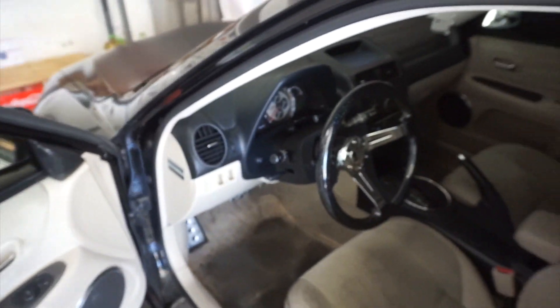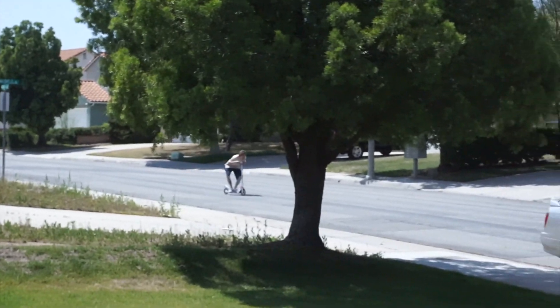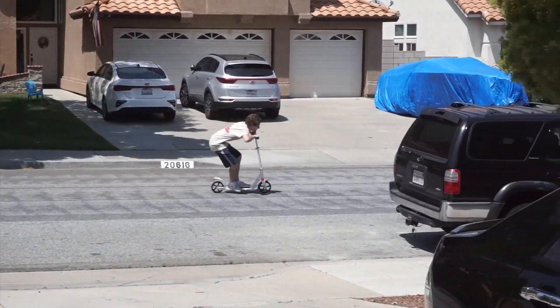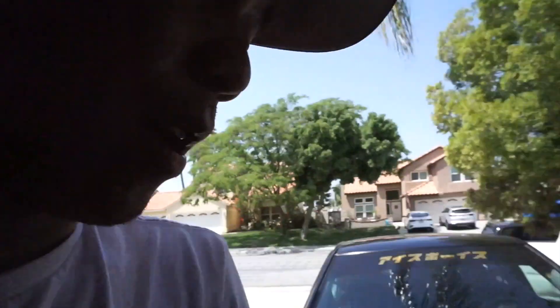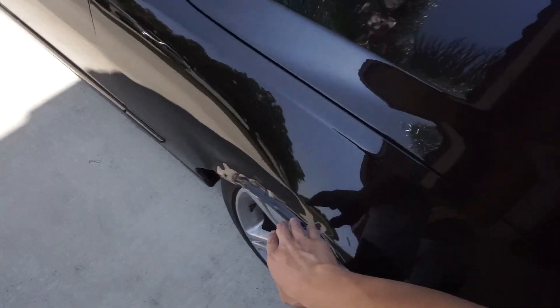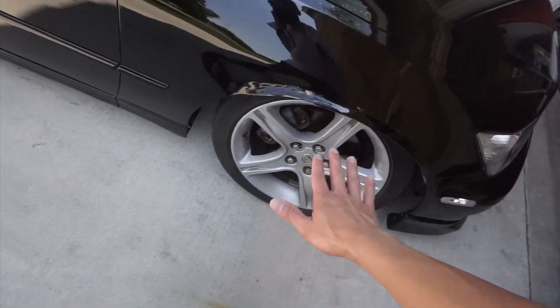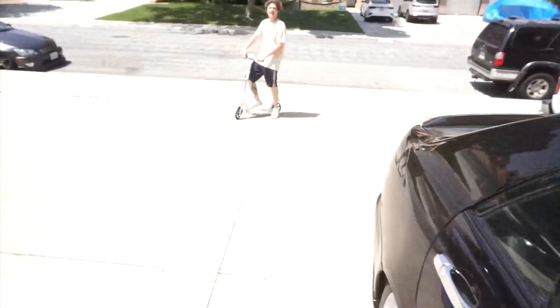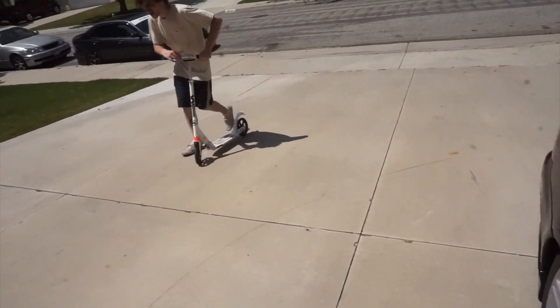That shit is worth it - you guys should get it because it's pretty accurate and it'll save you from flat tires. Anyways, the sedan is going to get a little makeover. This fender is still messed up - she's gonna get new wheels and new skirts because I took the skirts off and put them on the wagon.